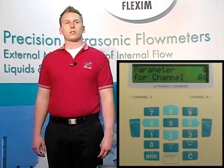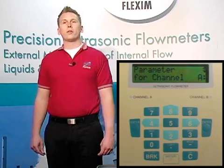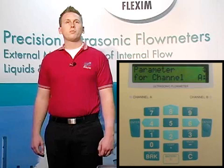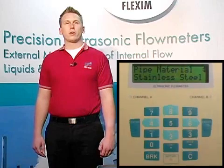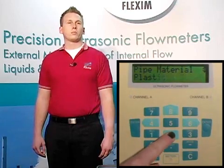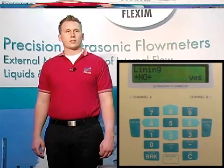You'll also see up and down arrows on the screen. When we see these, we must use the eight and two keys to scroll up or down. One thing to note: all menus within the F601 scroll, meaning that if we start going up, down, or even left or right anywhere in the menus, we'll eventually get back to where we started. The up and down keys are mostly used for selecting from lists such as materials, fluids, liners, and the like. When we get to the appropriate item, just hit enter to select it.